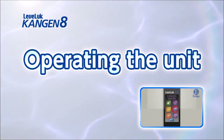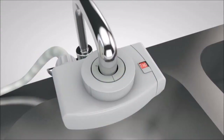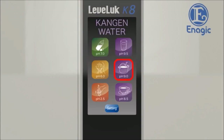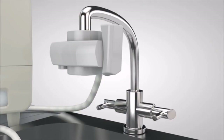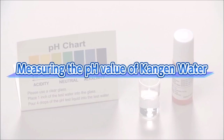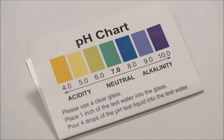The Leveluk Kangen 8 can make five types of electrolyzed water with four basic operations. Now we will show you how to make Kangen water, clean water, and beauty water. Set the lever of the diverter with shower function on the faucet to ion and touch the screen to power on. Next, select the desired electrolyzed water on the home screen — touch Kangen water 9.5. Turn on the water supply faucet and Kangen water 9.5 will be discharged from the flexible pipe. To measure the pH value, measure the Kangen water with the enclosed pH test liquid — the drinkable range is up to pH 9.5.